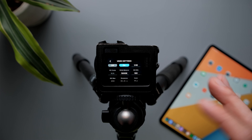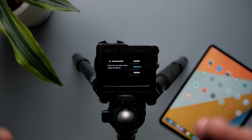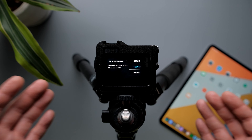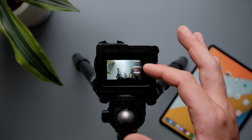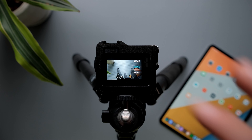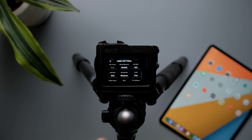White balance is very, very important if you want to get the correct colors. Definitely set white balance manually. Mine is set to 5000 Kelvin because my main light is 5000 Kelvin. If your light is 5500 Kelvin, set it to 5500; if it's 6000 Kelvin, set it to 6000. Match it to your light source.